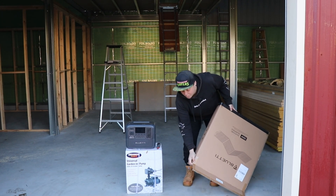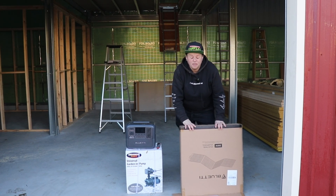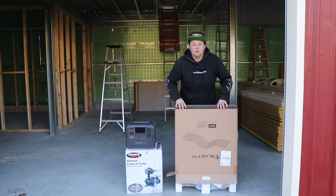Like the previous delivery we got with the generator itself, the packaging on this is really good, so you know that it's done really well through the transit period.